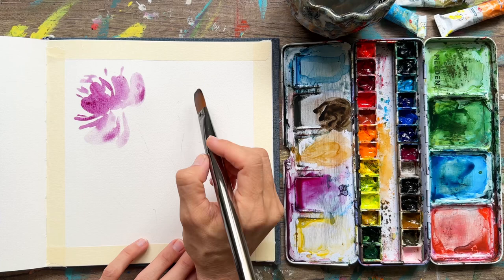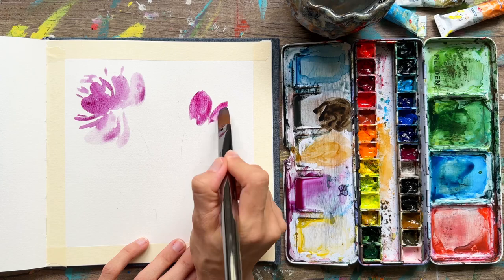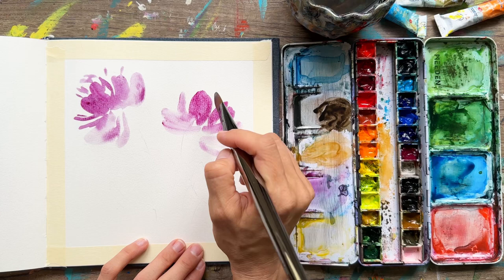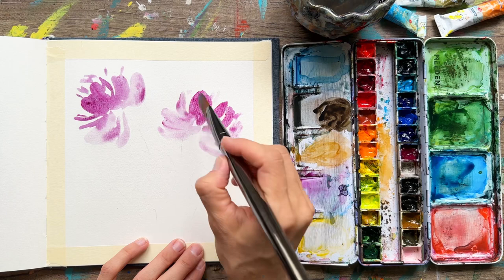Now we're going to add a little more pink and do our second bloom. The other one is facing to the left, so we're going to make this one a little bit lower on the page and facing more to the right. Some round petals there and then some wispy ones with the side of the brush. I'm dipping into my paint and squeegeeing it off the side to get petals that are really light with a lot less pigment.